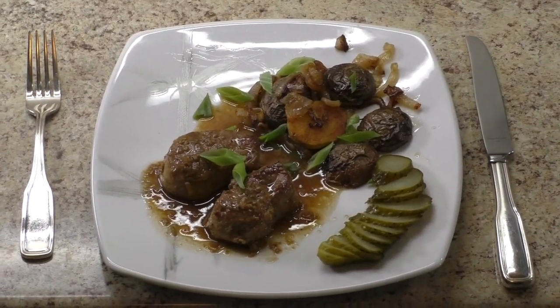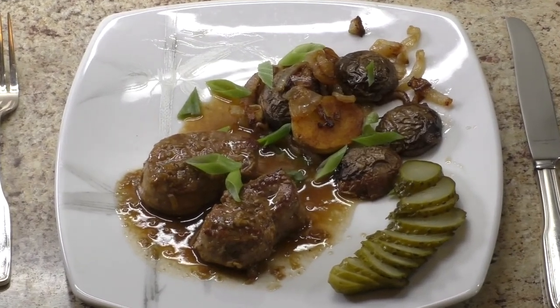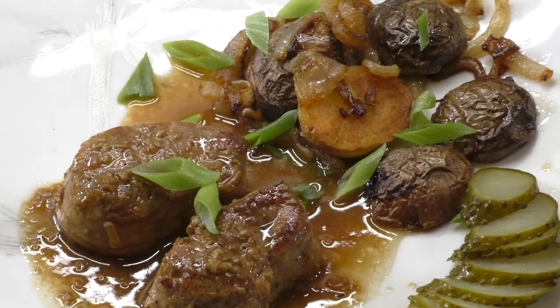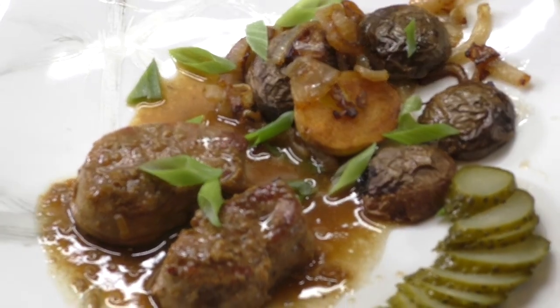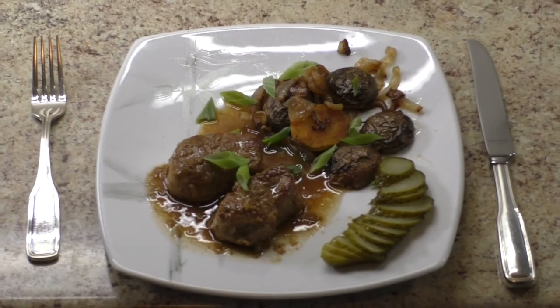Serve hot with mayonnaise potatoes and sliced pickle on the side. Garnish with scallion greens. Enjoy!